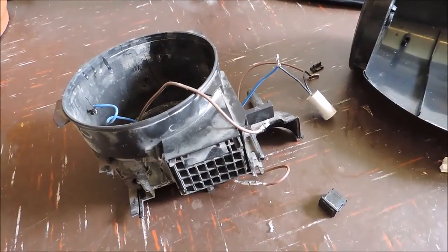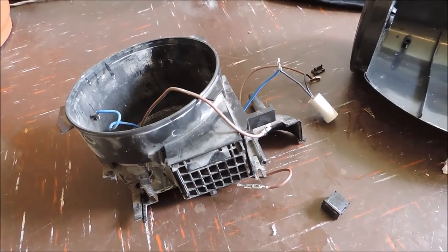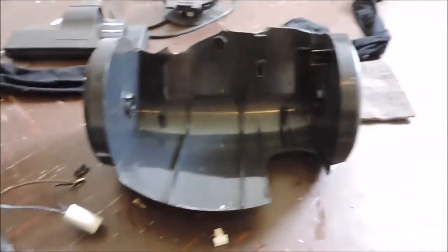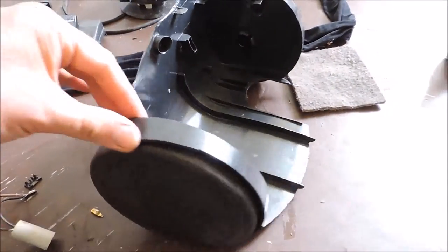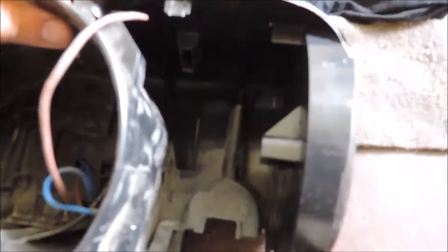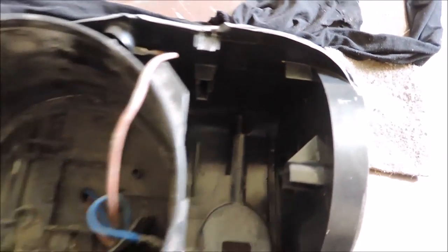We've just taken the motor and cone off again to think about portability of this device. We have the old wheels from the old vacuum cleaner here, so why not use these? The casing fits directly into it because that's where it used to sit. It even has screw holes at the back so I don't have to do any drilling at all — it'll just screw straight in.